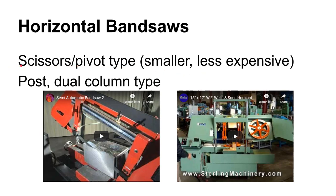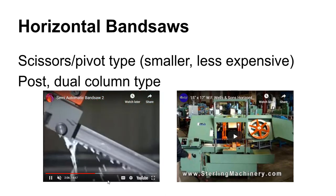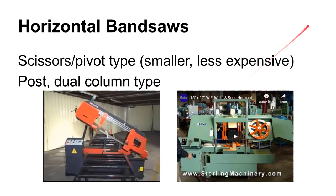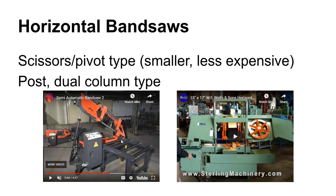There are two main types of horizontal band saws. One is the scissors or pivot type — they pivot around one end and come down. They're generally gravity fed; you control the feed rate by bleeding off the rate at which hydraulic fluid drains out of a piston. The feed control is often a little needle valve that controls the rate that cylinder bleeds off. Then there is the post or dual column type, which tends to be more expensive but has generally larger capacities.